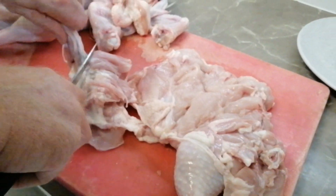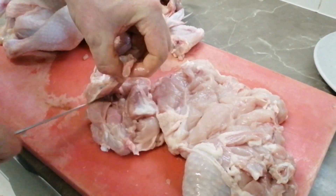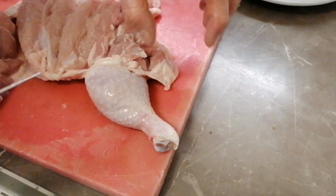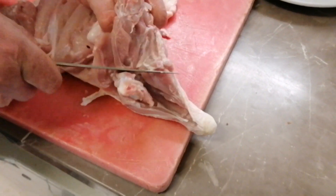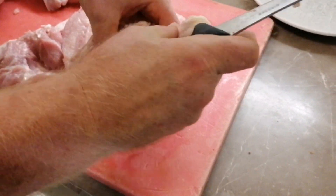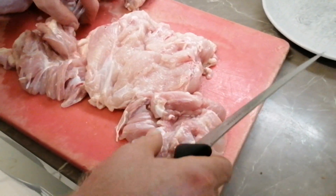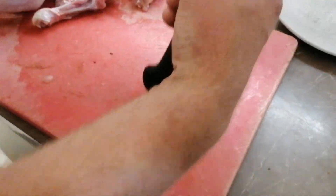Bring him up and come down the back of the thigh bone, taking that kneecap out on the way up. Then the other one — same again — push my fingers out, come down the other side, down the back of the drumstick, roll out that kneecap, and there you have it.